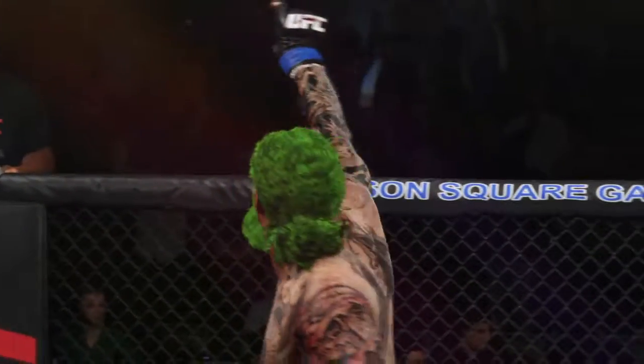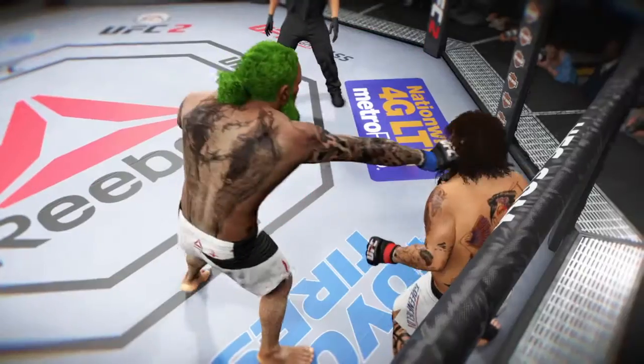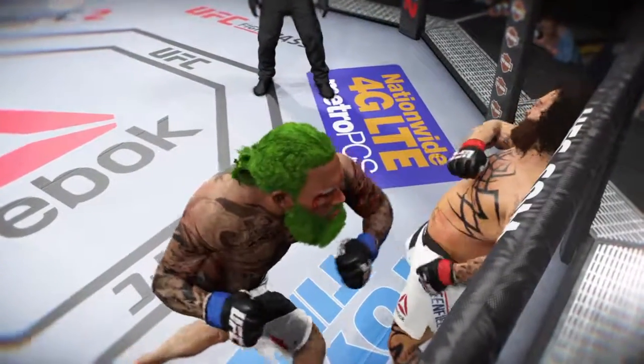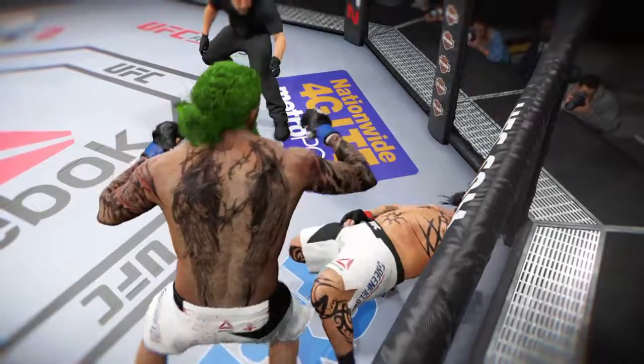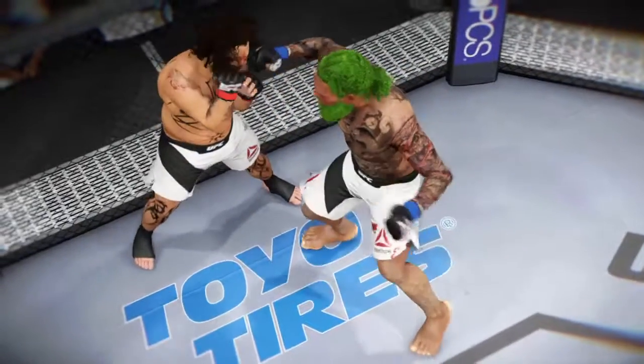Beautiful knockout blow to finish the fight here. And in the replay we see this huge left hand landing for the knockout. Let's see it one more time — look at the power.